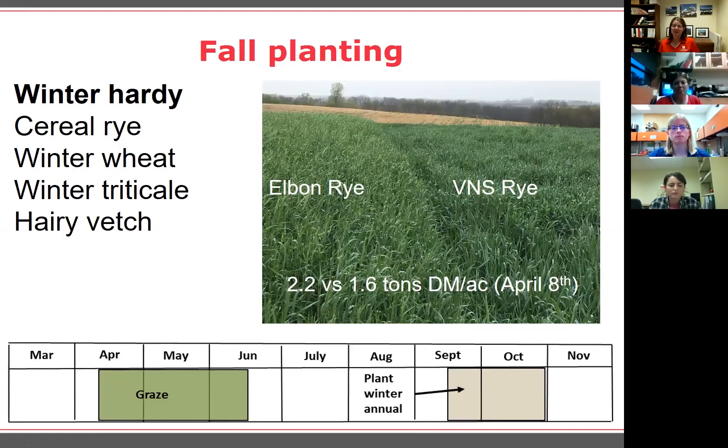Most people are familiar with cereal rye — it's quite popular because it tends to come on early and is very winter hardy. Other options are winter wheat and winter triticale. The only legume that can overwinter and be useful for forage in Nebraska is hairy vetch, though there are issues with vetch toxicity at maturity in certain cattle strains. Some cattle don't have any problems, while others can develop photosensitivity — essentially severe sunburn — that can be bad enough to require euthanasia. So a lot of people avoid it due to that risk.